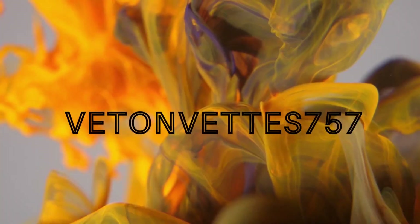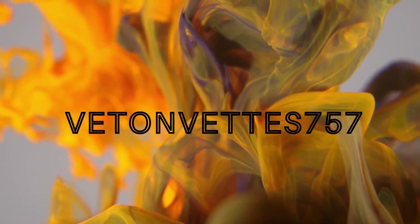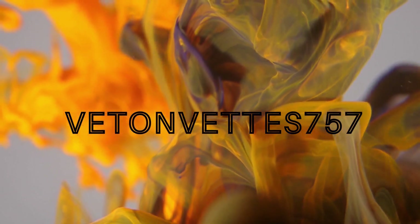Grounding issues on your C5? Let's get to the source. Welcome back guys to another fun episode here on Vet on Vet.